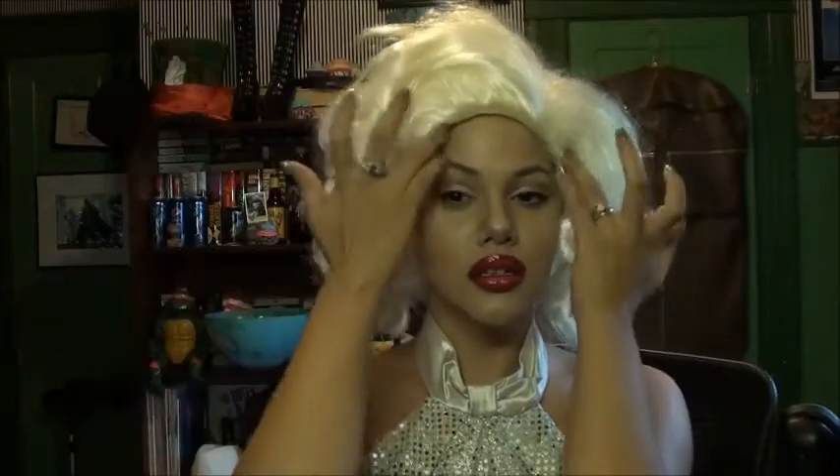I ordered this off of Amazon and I read the reviews — I knew it wasn't going to be great or anything like that. I'll just take what I can work with or make work or whatever. There's one more thing that I almost forgot — I'm going to take Demolition again on this side. There you go. Little mole. Beauty mark. So, there's my Marilyn tutorial.